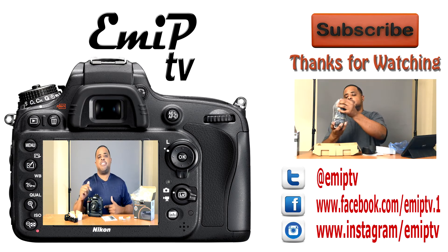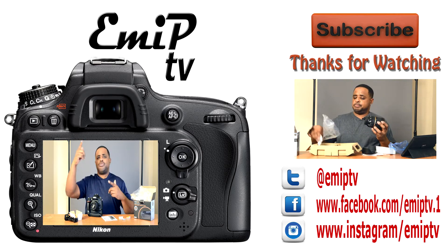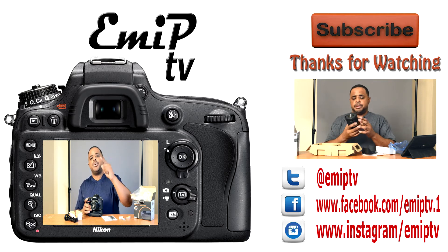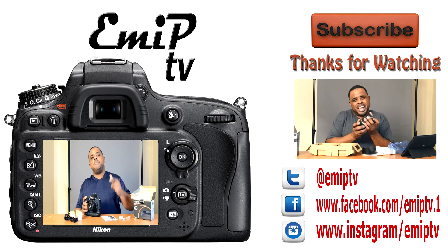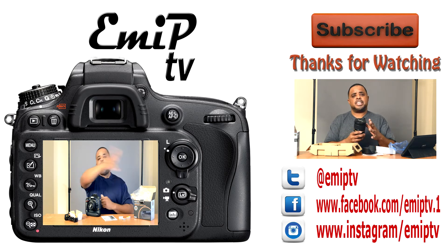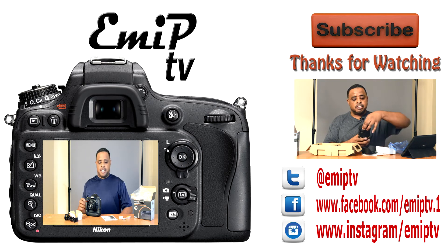Tell me in the comments: do you use a battery grip? Do you have this grip, the Mikey grip, Velo grip, or Vivitar grip? Tell me what you use for your camera. Are you going to consider a grip like this? Do you use off-brand equipment? Let me know in the comments down below. Please thumbs up, like, subscribe — thanks for watching EMIP TV. I'm out.